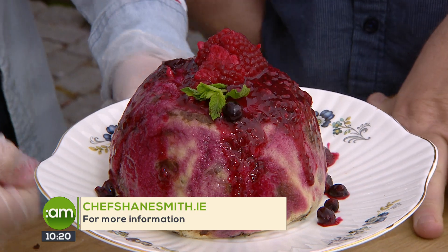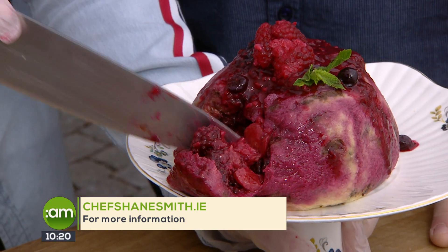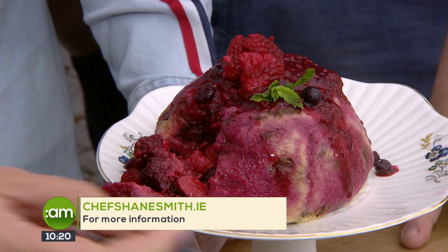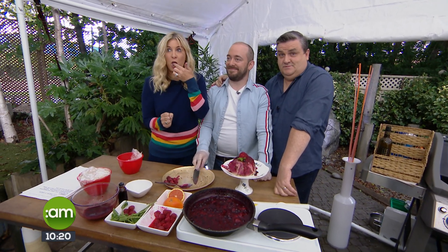Are we allowed to have some now? We'll just cut it down here and see the filling. Shane, you're going to be back later with another no-bake recipe — a no-bake chocolate tart. Now we're cooking! Thanks so much, Shane. Coming up after the break, Rob Lipson will be here telling us about how we can get fit. See you in a few minutes. Bye-bye.